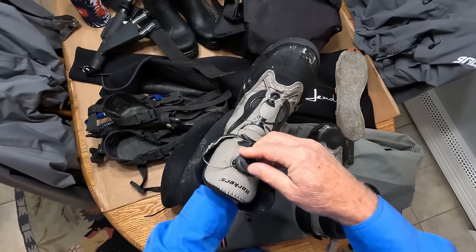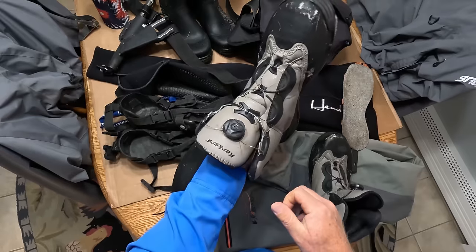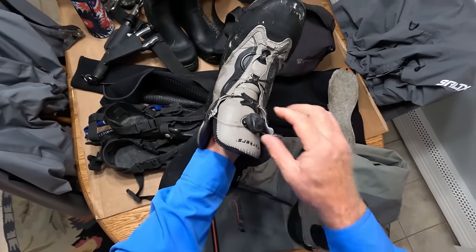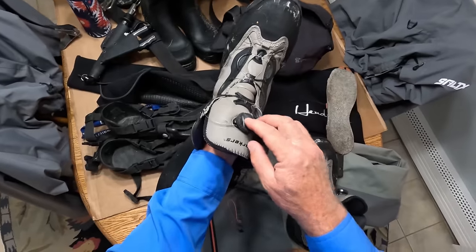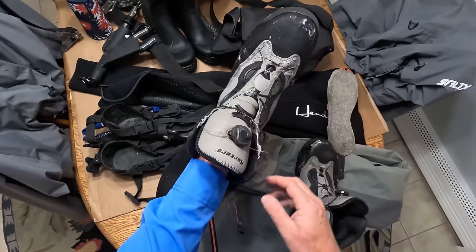They call this a Boa system — instead of using laces, it's very similar to what they use on ski boots. This is another thing that's replaceable. I've replaced this before, but it doesn't cost a lot to put on new soles or put this on.